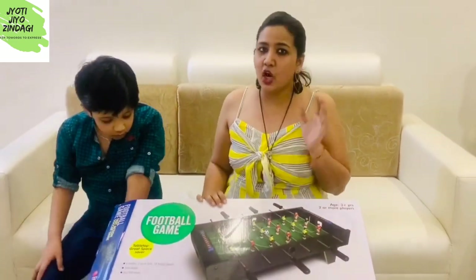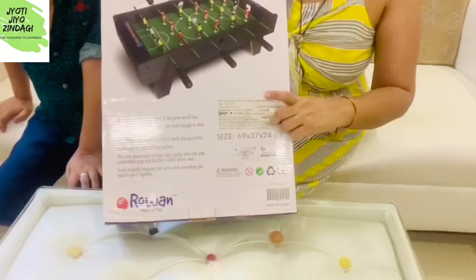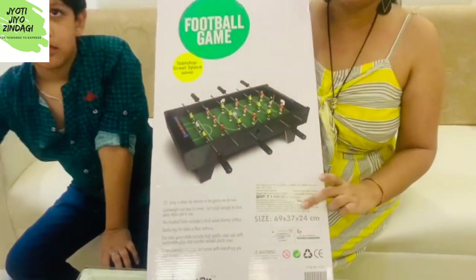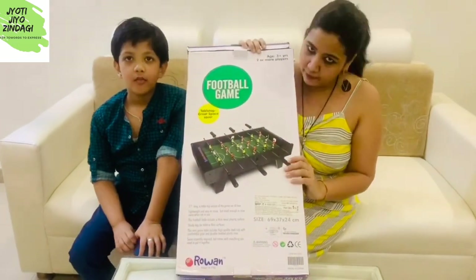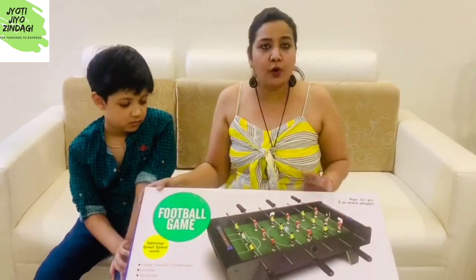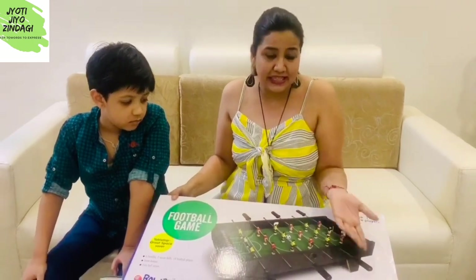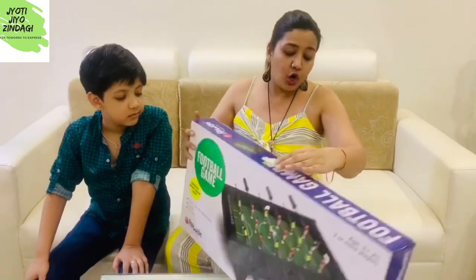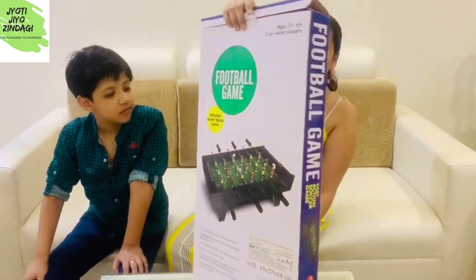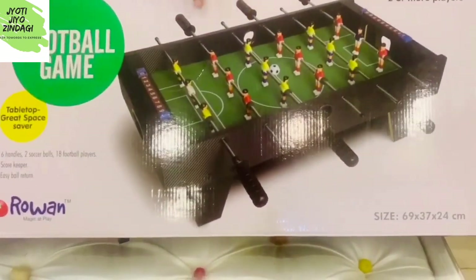The Chinese version costs around 1800 to 2000 rupees. Now let me tell you the cost of this one — its MRP is 4499 rupees. On Amazon, currently this game is available for 3800 rupees. If you buy it from a mall or toy shop, please try bargaining — the shopkeeper might give it at the printed rate, but you can easily get it for around 3600 rupees.